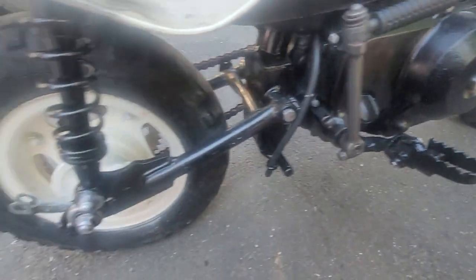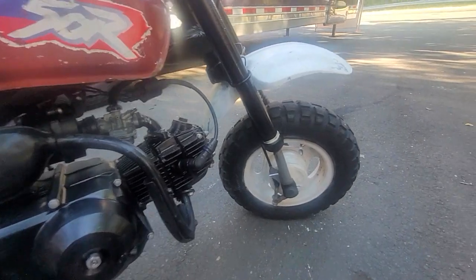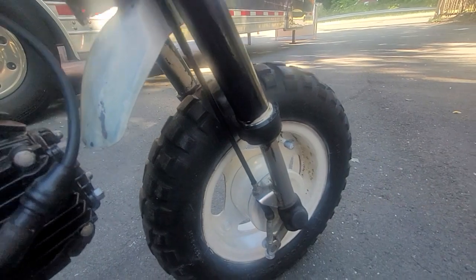It's missing the rear brake pedal on this side and the brake arm, but the front brake's intact. Original front tire on there, too. This fork tube's a little bit bent.